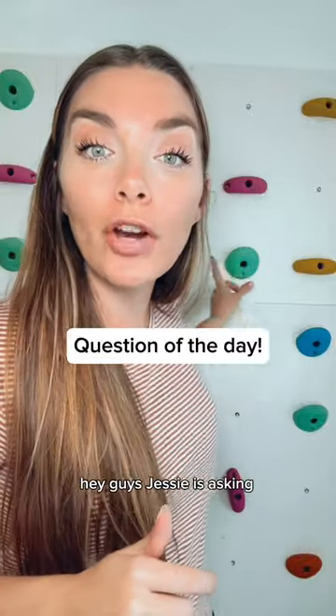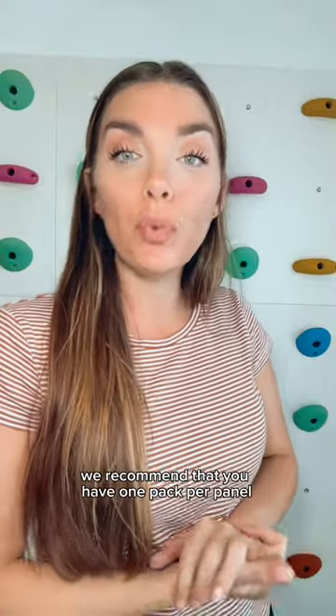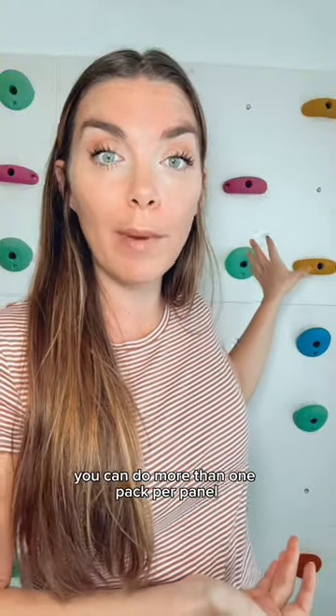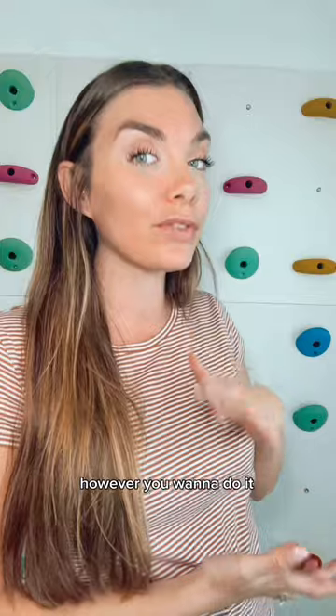Hey guys, Jessie is asking: are the climbing holds included and how many? Our climbing holds come in packs of 10. We recommend that you have one pack per panel, but of course that is up to you. You can do more than one pack per panel, or you can do a pack every other panel — however you want to do it.